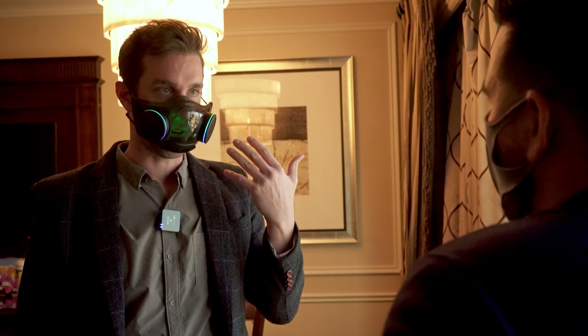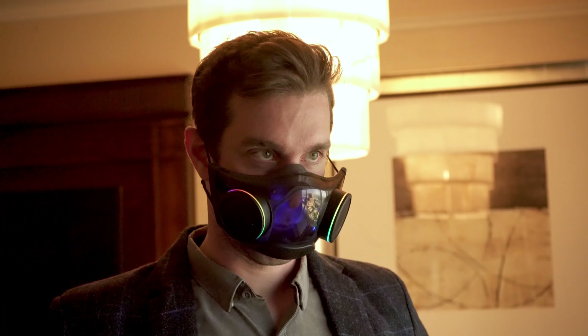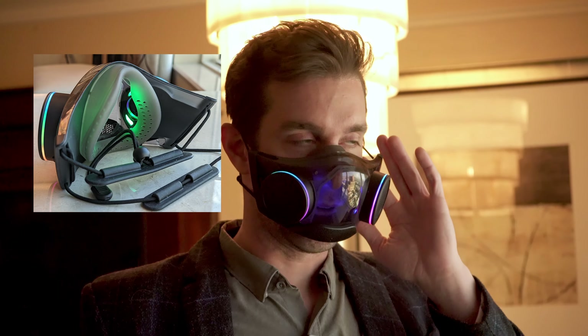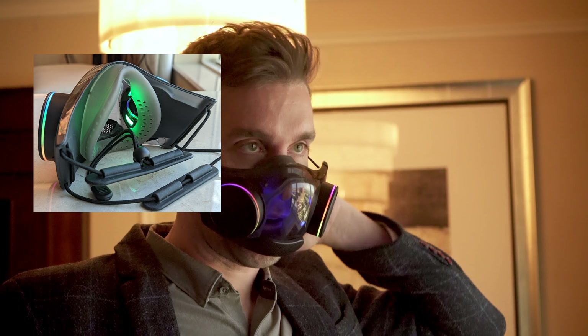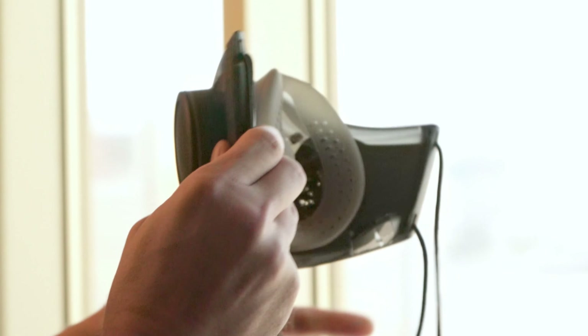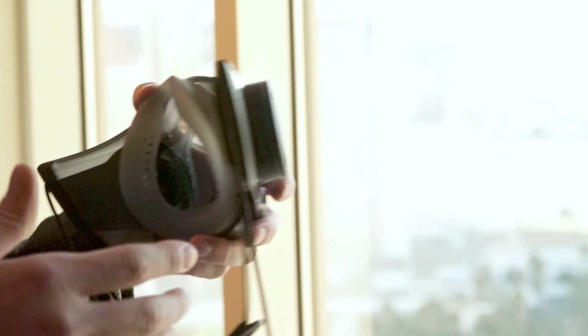It pulls on your ears — even a cloth mask does that. The original prototype of Project Hazel had ear loops, but that design simply doesn't work. That's why we had a fallback option of creating these head straps. It's supported in two places: the top of your head as well as the back of your neck to evenly distribute the weight. On the front there's a soft silicone seal so it achieves a nice seal around your nose and mouth.